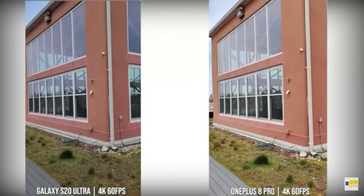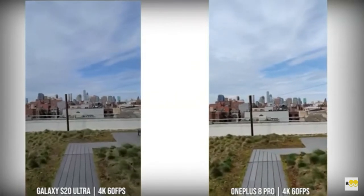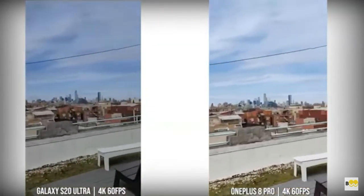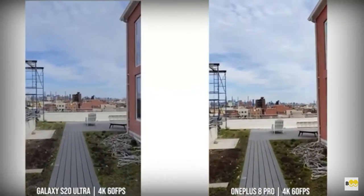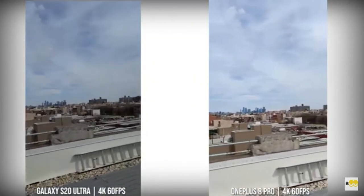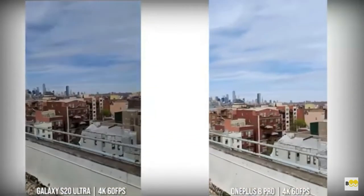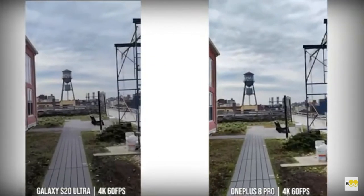When we move over to the rear camera, looking at 4K60 on both devices — the Ultra and the 8 Pro — you can see stability on the 8 Pro is actually pretty good. It's quite comparable to the S20 Ultra in terms of just walking around and checking out the environments. I'm quite impressed to see what OnePlus has brought to the table with this device. You can see the skies and the colors are pretty much balanced on both images. The S20 Ultra image seems a little darker than the 8 Pro; the 8 Pro tends to brighten up its image a little bit. But I overall like the video quality from both devices at 4K60 in daylight.